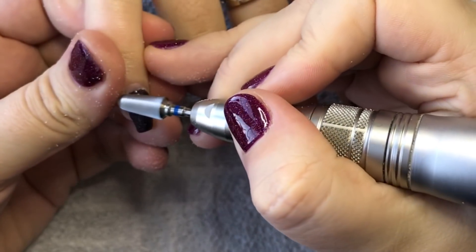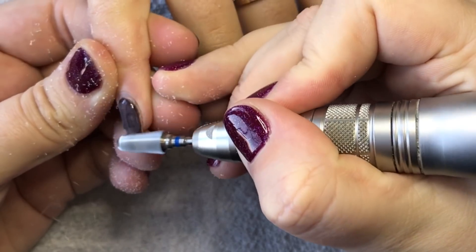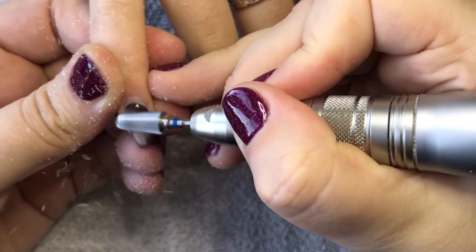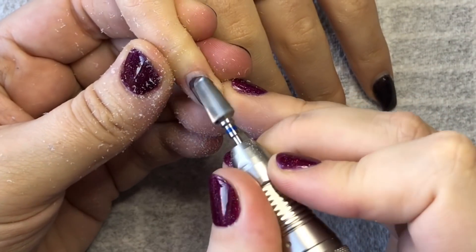Hey guys, welcome back to my YouTube channel. In this video I'm going to show you how I remove a previous design and prep the natural nail ready for a redesign.